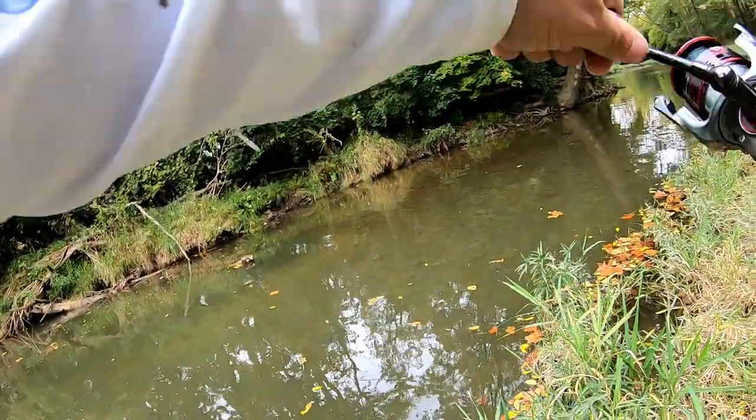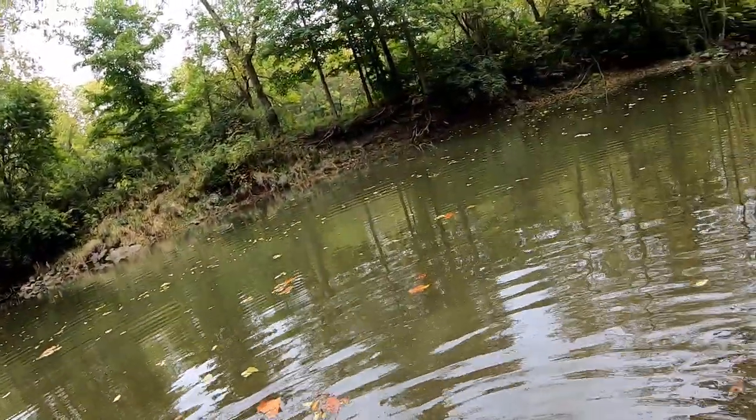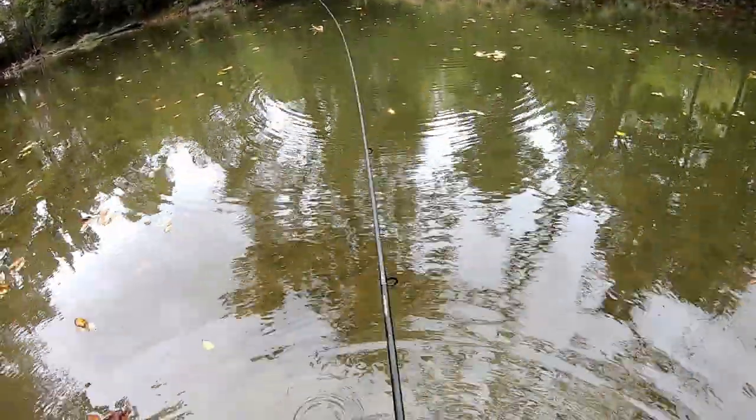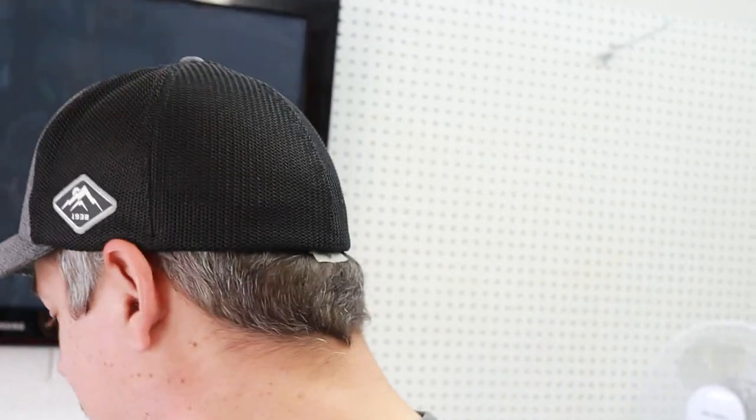Got him! These baits are super easy to use guys, they're virtually snag proof — you throw them in the rocks, on the timber, all sorts of places. What's up guys, welcome back to the channel. It's been a really long time since I've done a bait making video, just been busy catching a lot of fish and editing videos. Today I'm going to make some crawdads and then use those baits to catch some fish.